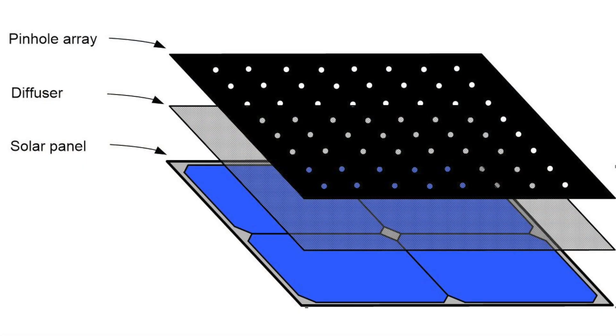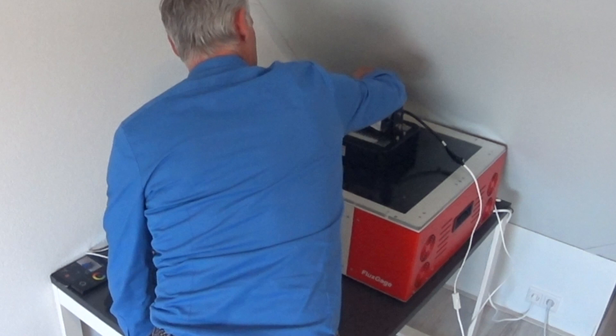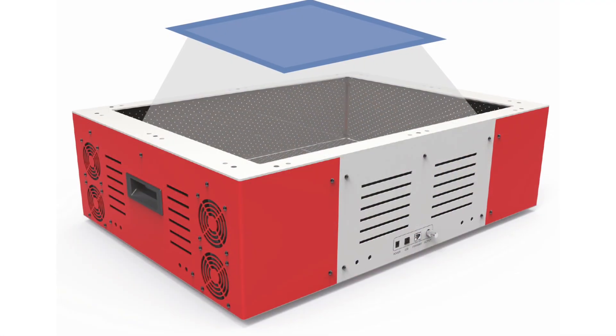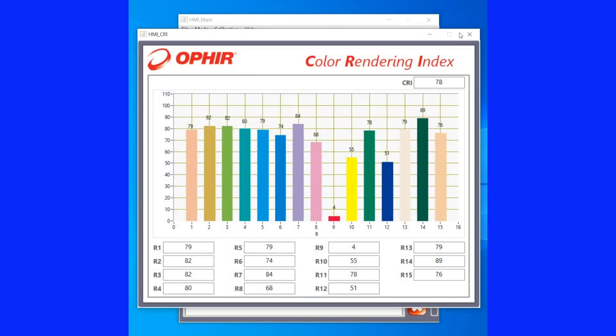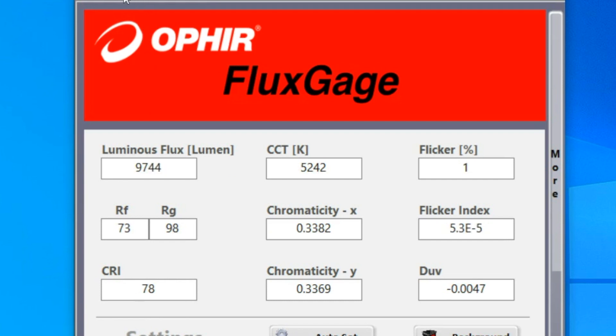FluxGage is based on photovoltaic cells which are placed on all five inner surfaces of the device. On top of that are placed a diffuser layer and a finely perforated black foil that minimizes reflections. To measure light from an LED luminaire, simply place it directly above the opening of the FluxGage system. Once you switch the light on and start the measurement, the light passes through the perforations onto the solar modules, where it is measured and converted into electrical signals. In combination with the spectrometer and photodiode affixed to the floor of the device, the FluxGage software determines the absolute value of the total luminous flux and other photometric data.